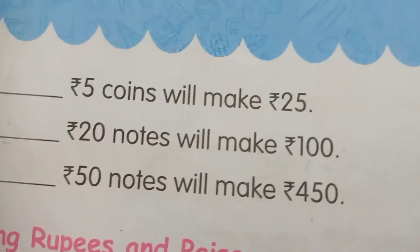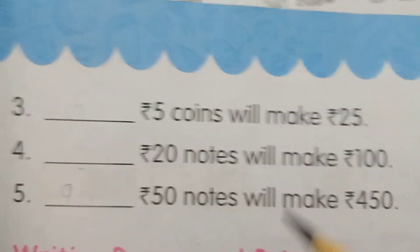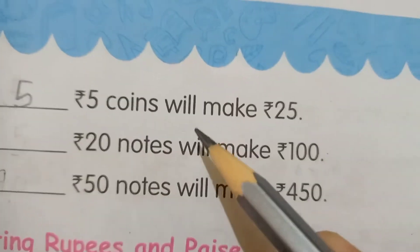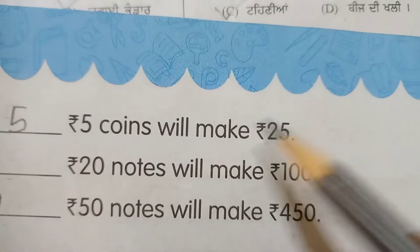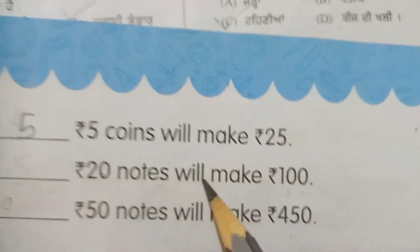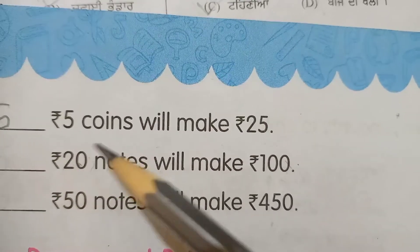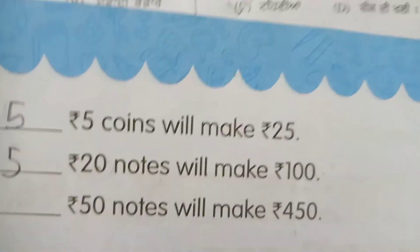The third question asks how many 5 rupee coins will make 25. The answer is 5. If we have 5 coins of 5 rupees each, we will make 25 rupees. So this answer is 5.